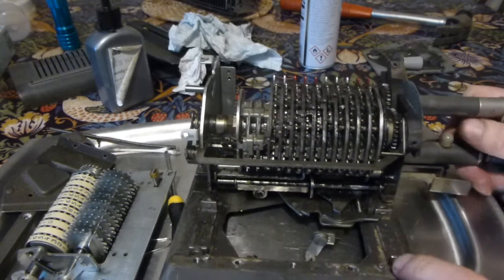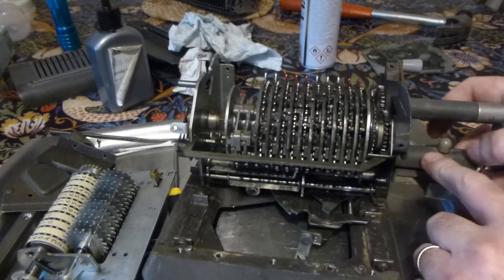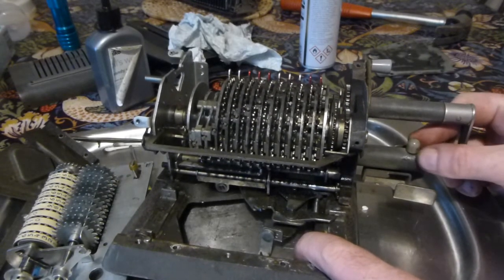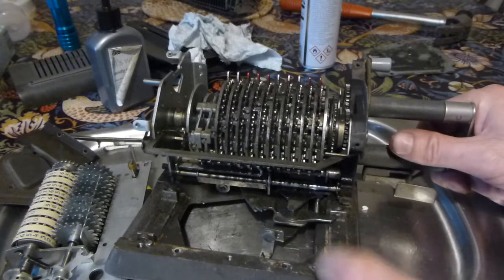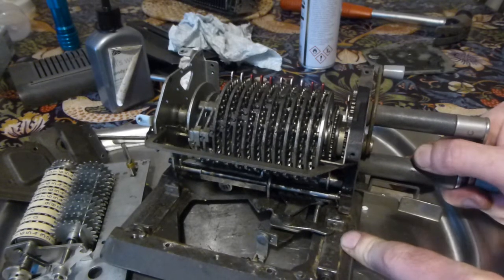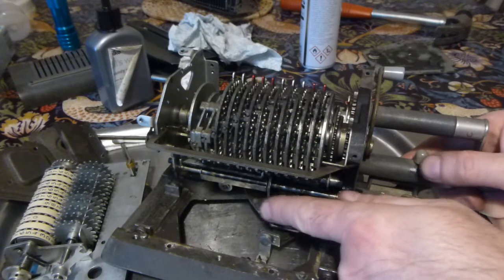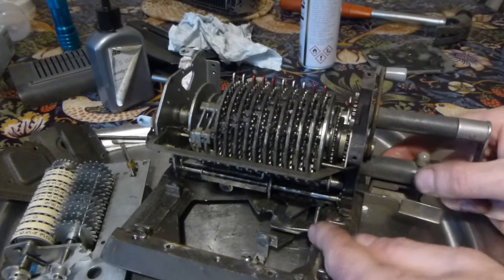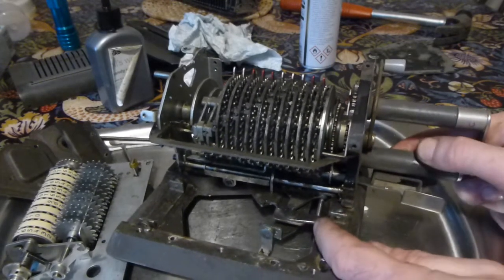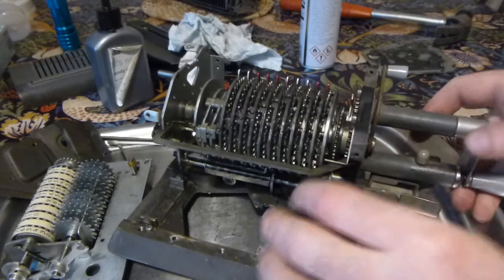Another thing that needs to move but doesn't is the carriage release — this button here. You push it to the back, and down here there's a lever that moves, and there are some teeth which would engage with the carriage. It doesn't want to move very easily.